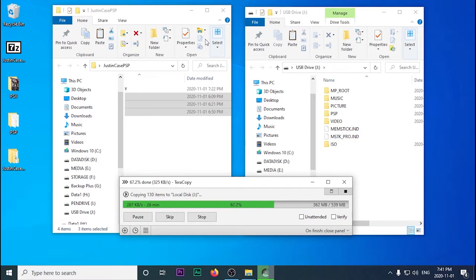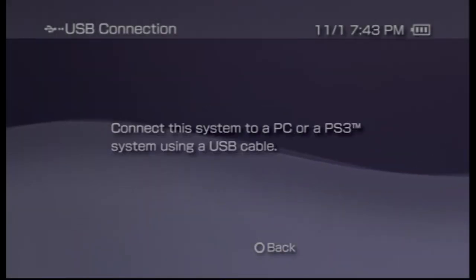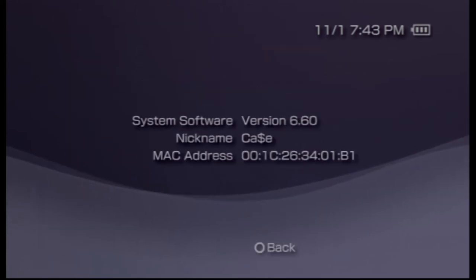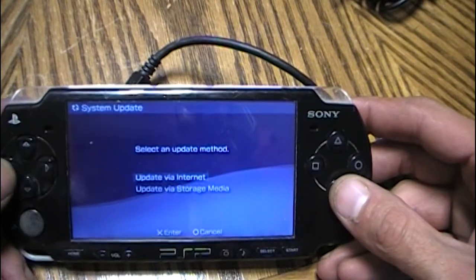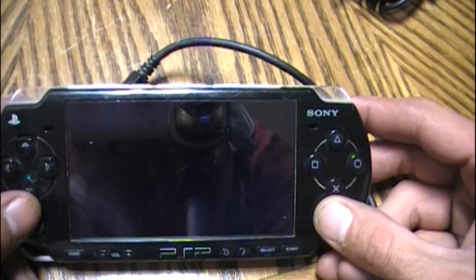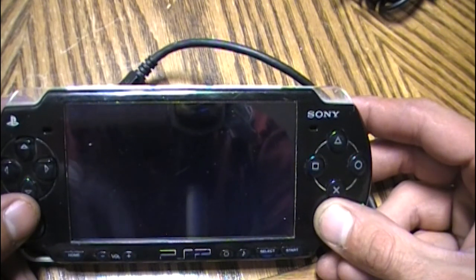Once this is complete we can jump right back to our PSP. We're going to unplug it and scroll over — I'll show you it's still on version 6.60. We're going to go up to System Update, then go down to Storage Media. I'll speed things up here a little bit, so you might want to pause the video if you're following along.